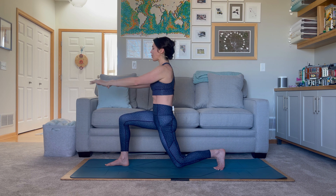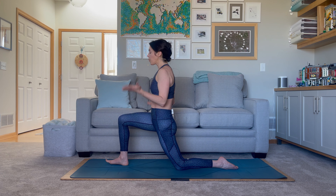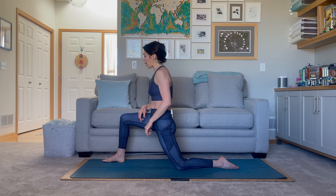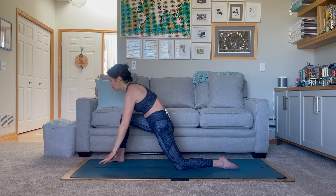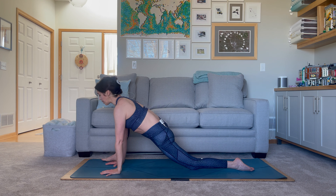Softly lower that left knee onto the mat, untuck the toes. From here take the hands and place them on the inside of the right foot — walk that right foot out toward the outer edge of the mat. We want our hips to be forward and down, so maybe take the left knee out a little further so you can get more length into the left leg. Keeping the chest lifted, we'll hold here in lizard lunge pose.